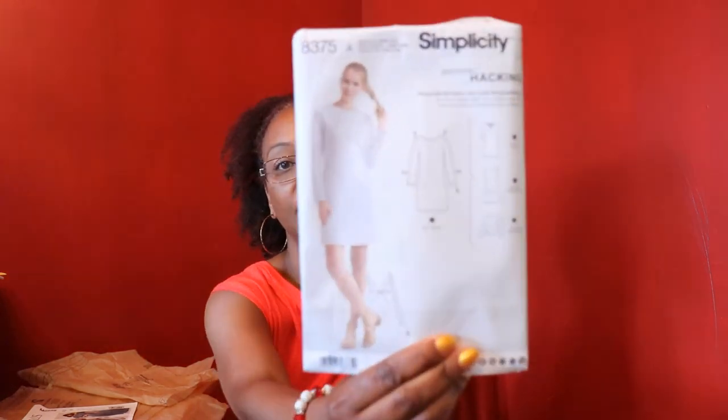Hi YouTube, I'm Crystal of Crystal Sews and Stuff here on YouTube as well as on Instagram. Today I wanted to share with you my two latest makes for July — actually they're my last two for the month. They're both dresses, and the first one I wanted to share with you is Simplicity 8375.